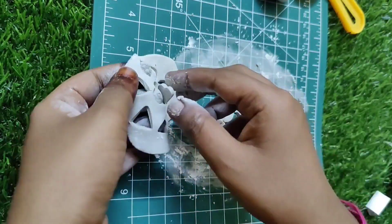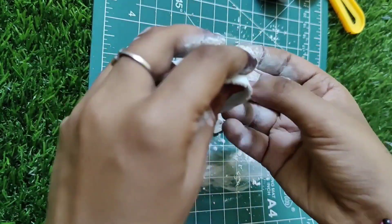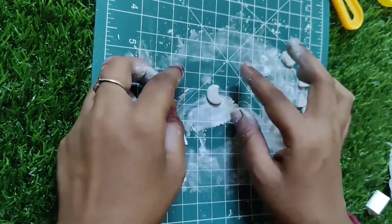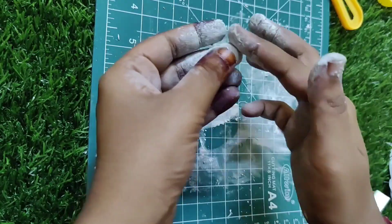We will cut it well. Once it is done, the edges will be raw. What we will do is light and light.